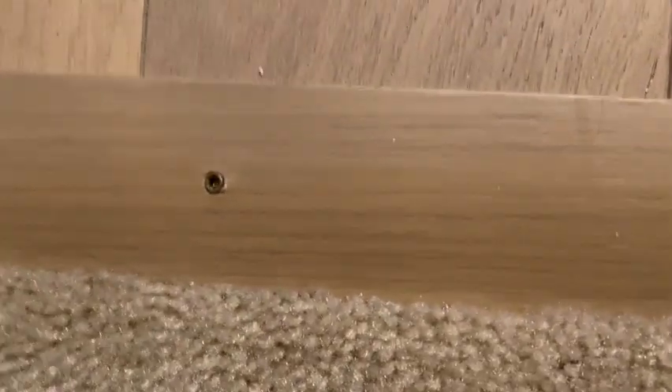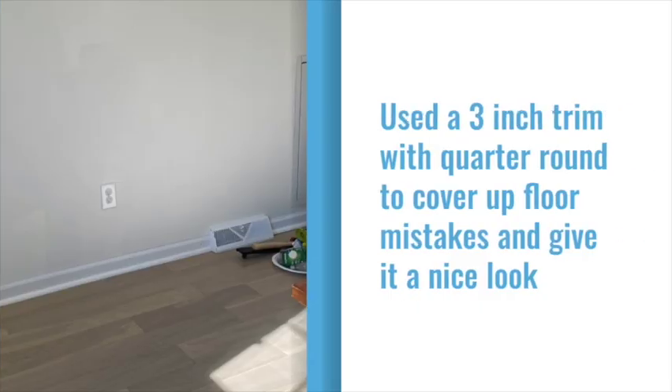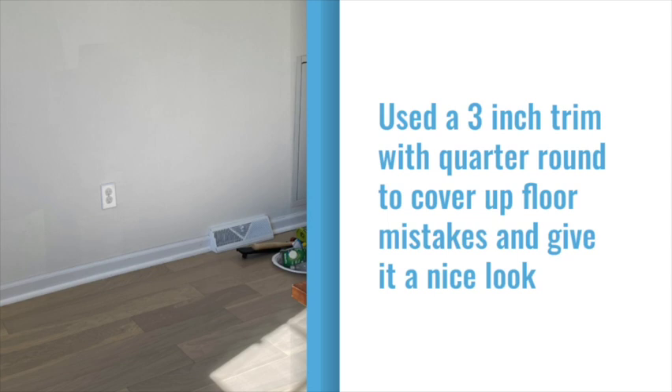Now these are what they call trim screws. I had high hopes for them — the idea is that you can screw in trim and it gives a really nice look, avoiding having to buy a trim nailer, which is kind of an expensive one-use tool. I used them in the threshold, but in the rest of the room they didn't always go in as far as they needed to and were hard to adjust after the fact. So I ended up buying the trim nailer gun, and the results came out really nice.